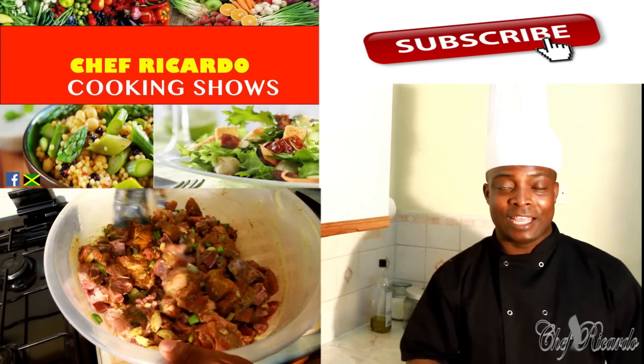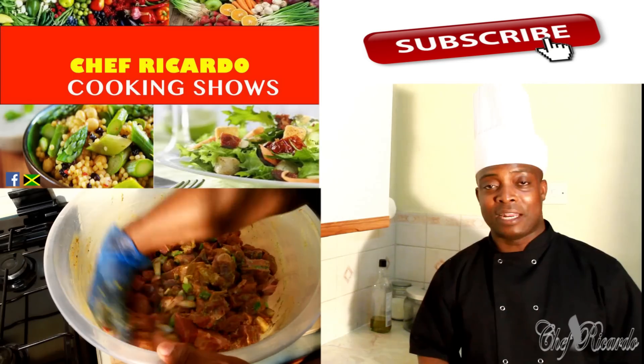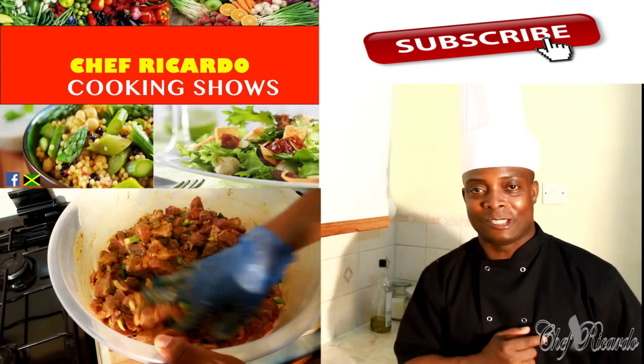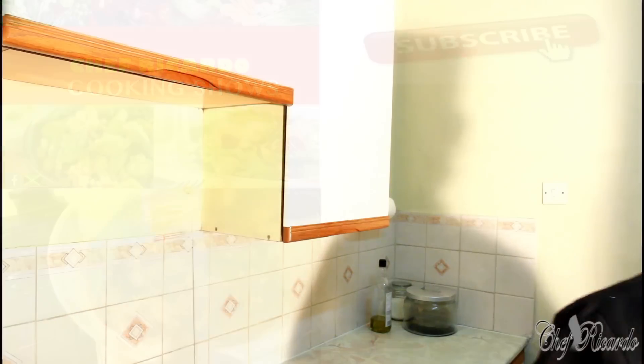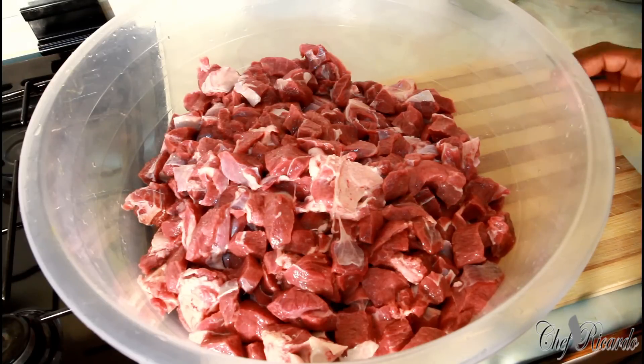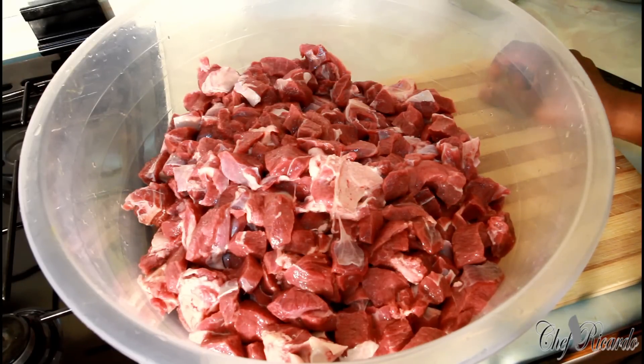Tell a friend, and a friend tells a friend. Remember to follow me on Instagram, Twitter, Facebook, and Google Plus page. Today we want to show you how you can marinate a large portion of goat meat.